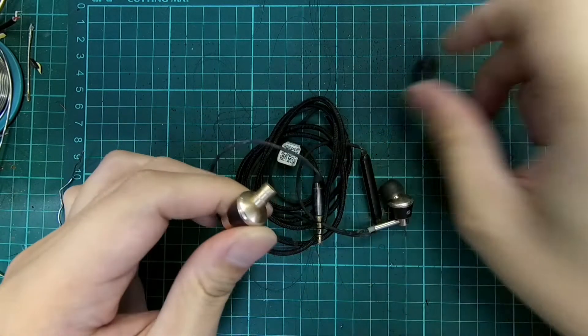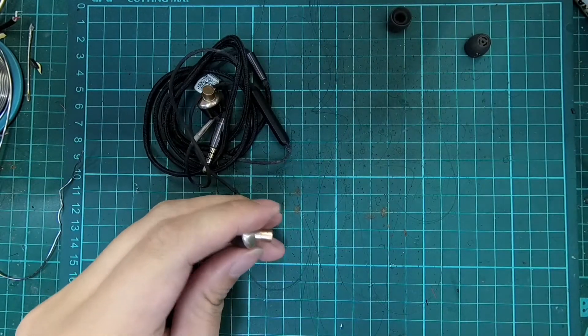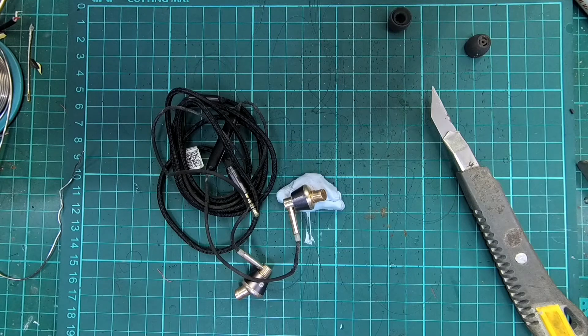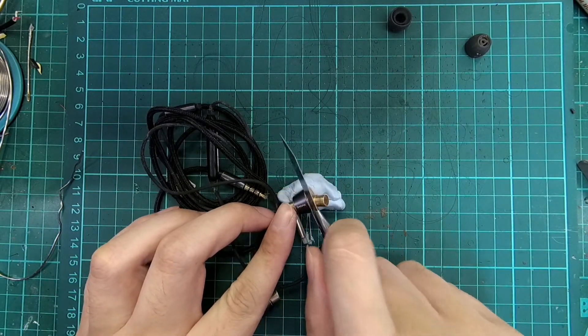To take apart the IEM, we will start with the part line at the side of the shell. Slot a penknife into the slot and pry on it until you get a gap large enough to fit a metal prying tool or tweezers.